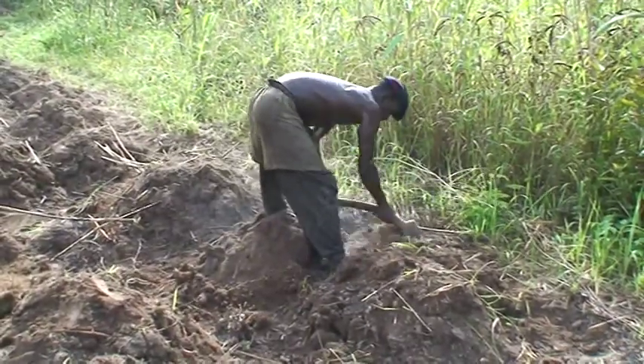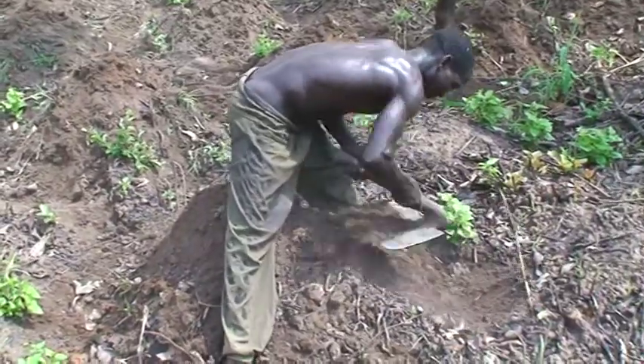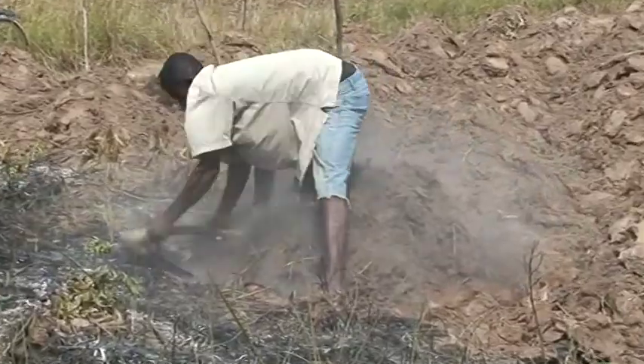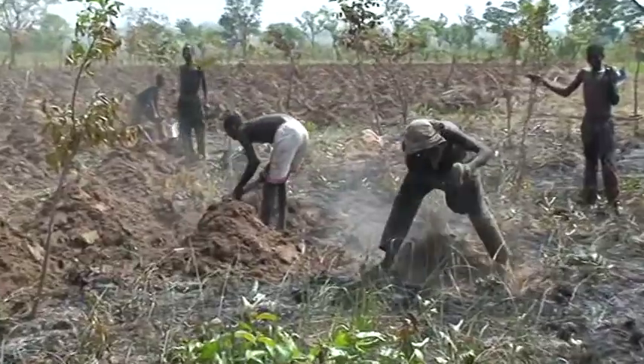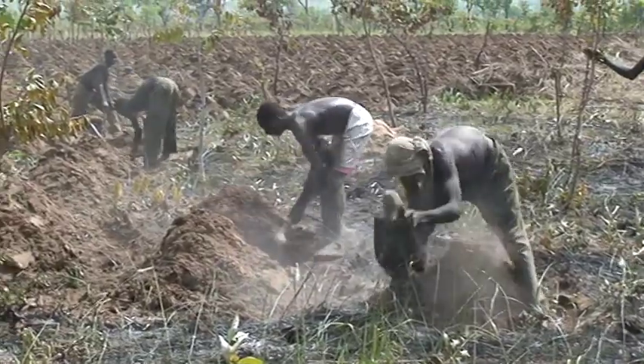An annual rainfall of about 1,000 mm spread over 5-6 months and deep, fertile, friable and well-drained soils are ideal for yam cultivation. Ridge, heap or make mounds approximately 1 meter apart.